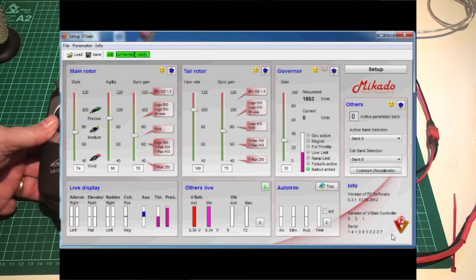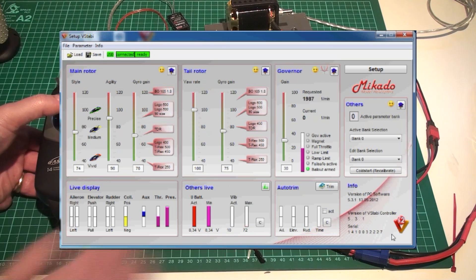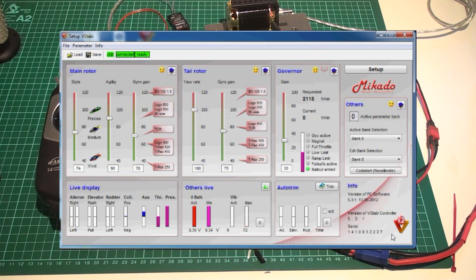It doesn't matter whether you use a stick or a switch — just off, then soft start up to the requested RPM, which in this case stops at 1987. If I need to change that, I change the switch output. For example, this is my idle switch — I go into the radio, go to my throttle curve, and it's a flat curve at 97%. If I change it to 94%, you can see the requested RPM on screen is lowering. I could use any channel or even a knob to select different head speeds. There is no flying-around in normal-mode throttle — that's the point.